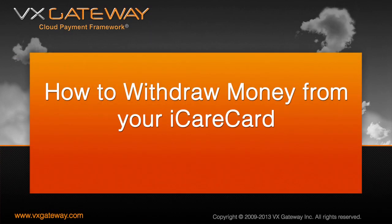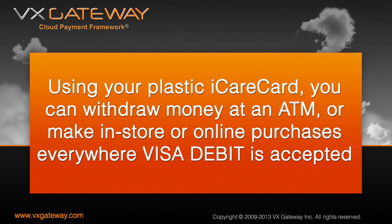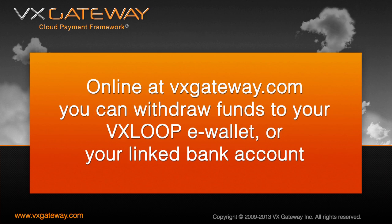Now let's cover withdrawing money from your iCareCard. Using your debit card, you can withdraw money at an ATM or make in-store or online purchases everywhere Visa Debit is accepted. Online at vxgateway.com, you can withdraw funds to your VX Loop eWallet or your linked bank account for self-funded cards.